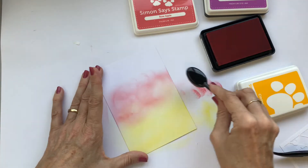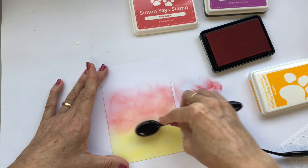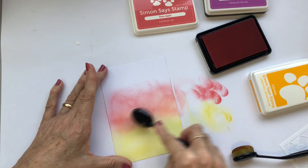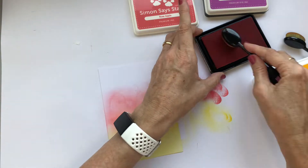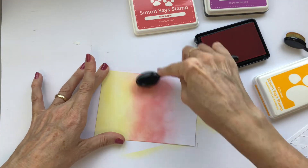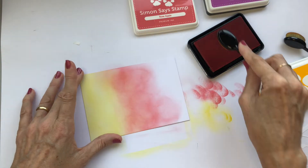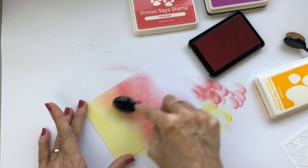I'm starting by ink blending a piece of paper with a trio of colors. The purple and yellow are almost opposite colors on the color wheel, so I'm not putting them next to each other — when we blend opposite colors the resulting color in the middle is usually either a brown or a grey, but this pink is lovely in the middle.